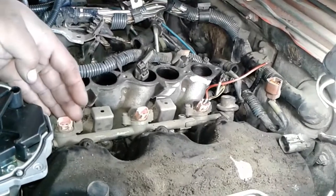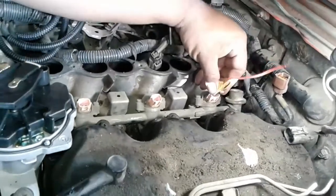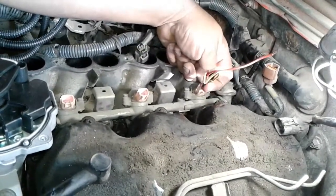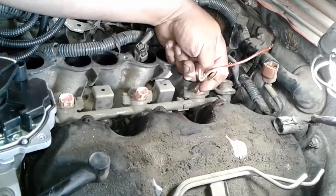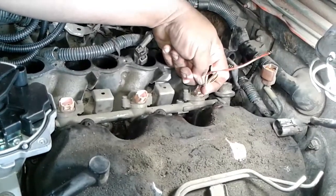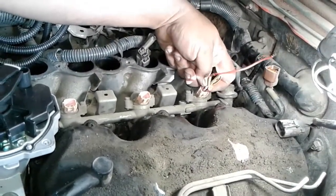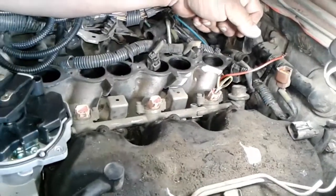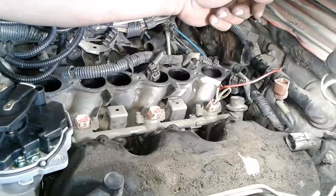Cylinder 1 is on the passenger side. I developed this little wire doohickey so we could test the injectors. Because we put in new spark plugs, wires, cap, rotor, and a brand new distributor before this problem, so we know it's not any of that. We even double-checked it just in case, and the results came back — it has super spark. So we're testing injectors.